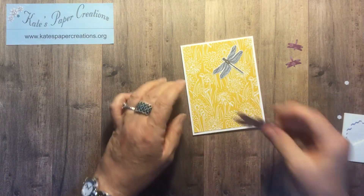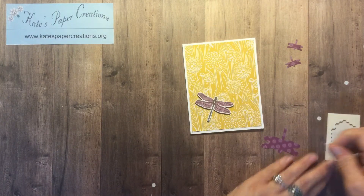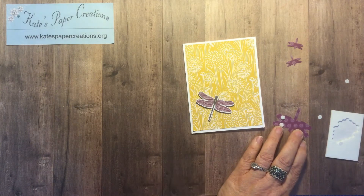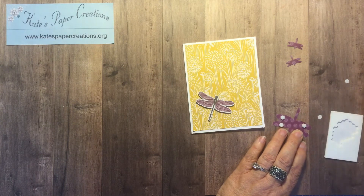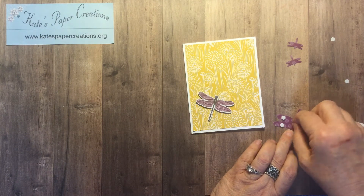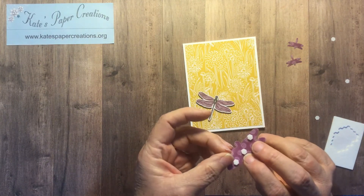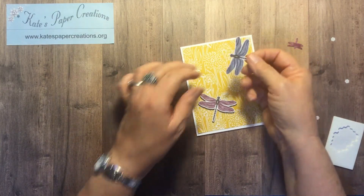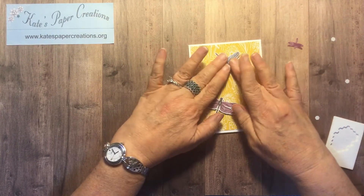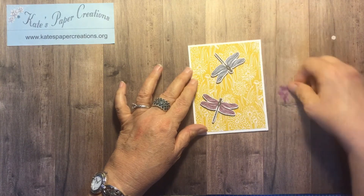I'm going to put one just kind of flying up that way. And then we'll do this one and the one in the center. That one didn't stick very well — we'll re-stick it; it stuck to me better than it stuck to that. I think he's going to go like that. I could use these little guys that punched out as well, but I think not today.